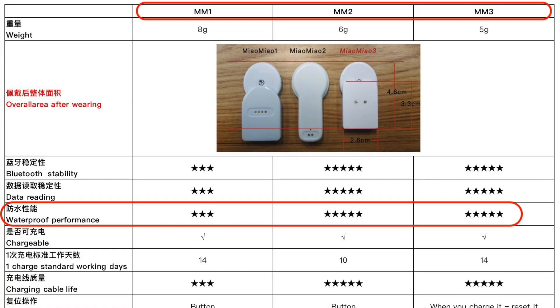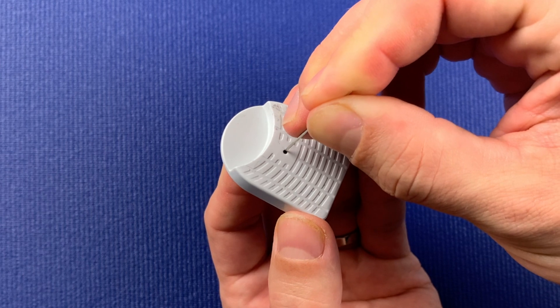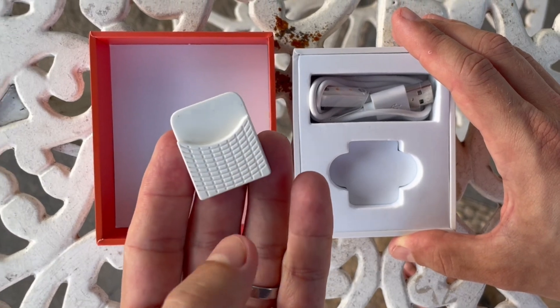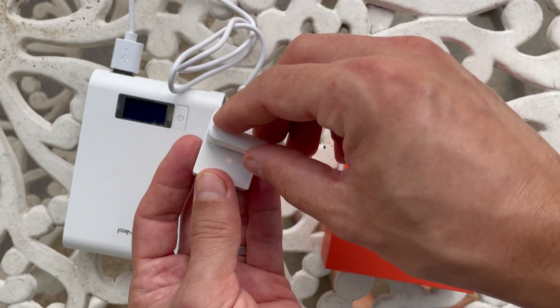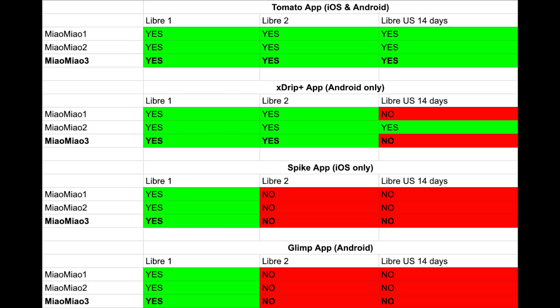Before we talk about price, I want to cover a few more differences that the manufacturer highlighted to me which are not publicly available on the company's website. Mio Mio 3 should have improved water resistance, so if you spend a lot of time in water, MM3 might be a better option. When resetting these transmitters, on MM1 you press a tiny button with a pin, but this button doesn't exist on MM3 — the only way to reset MM3 is to connect the charging cable to the transmitter for a few seconds. Here is also an overview of supported apps for MM1 and MM3 received from the manufacturer.